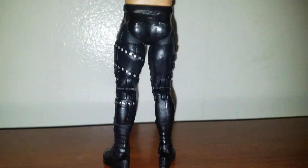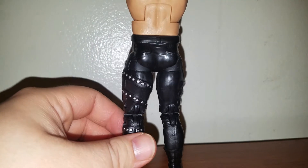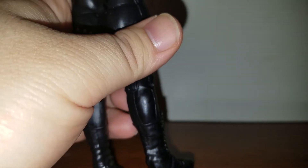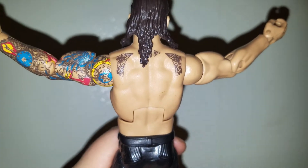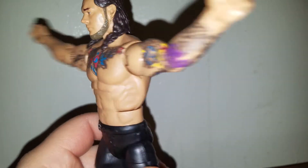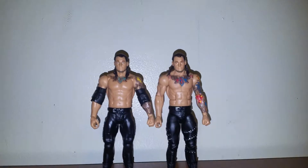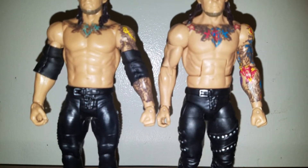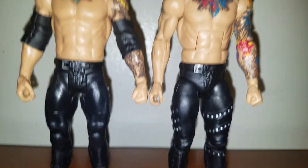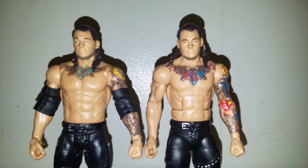Look at the back — you see a little texture here and there. Really cool figure. And there's, of course, his back tattoo, looking pretty cool. Now let's take a look at him next to his first basic figure — side by side. It's a cool, pretty cool basic, but the Elite's a lot better in my opinion.